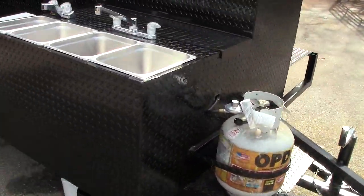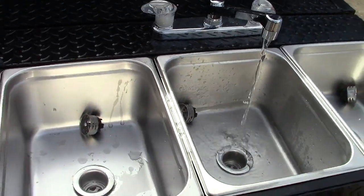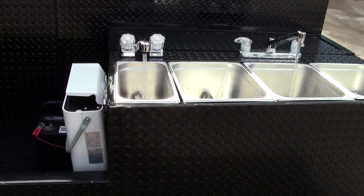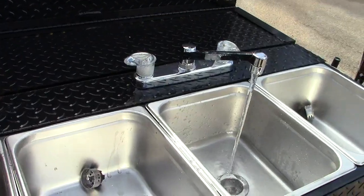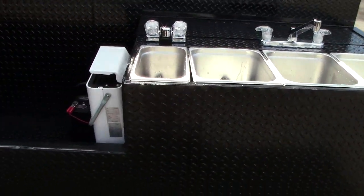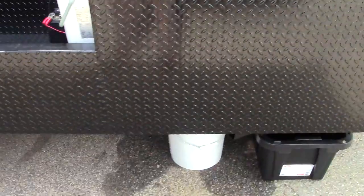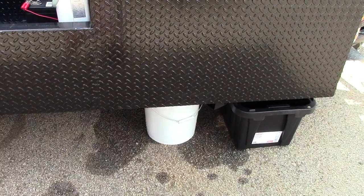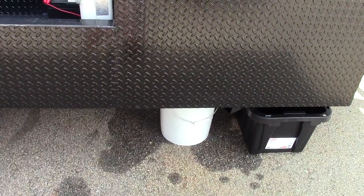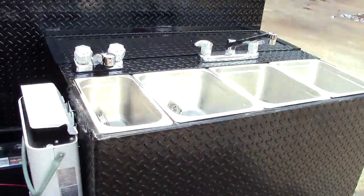This is Roland, Barbecue Smoker Pros. Everybody that's been asking for water — here you go. Most people want the triple sink with the hand wash station. We can do this for the double sink, but I think if you're going to do it, go for the triple sink with the hand wash station. With the fresh water there, that's a five-gallon portable water container. You can plumb it yourself, or we can plumb it, or connect it to a garden hose for unlimited water.